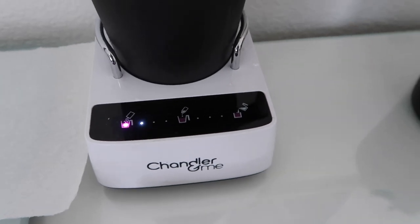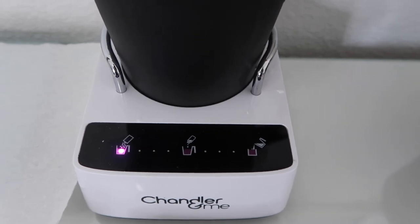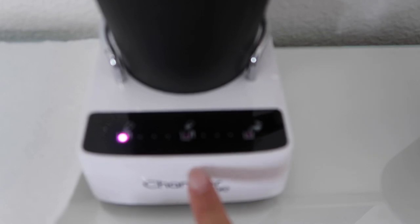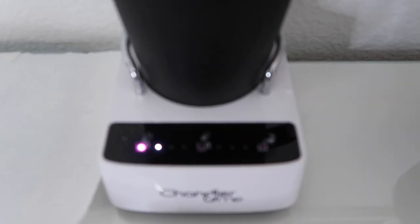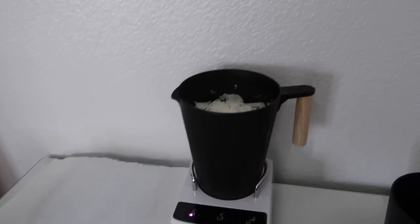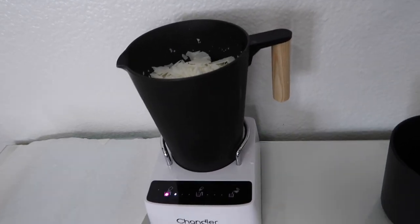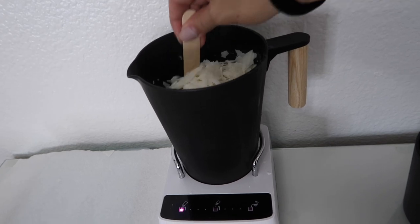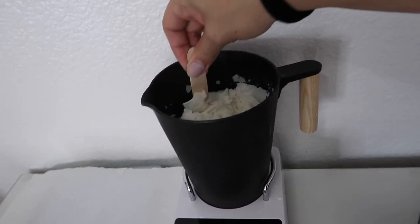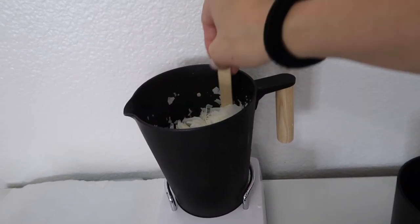When I first did this, it was a complete fail because I was just waiting for it to go on its own. It's a good thing that you have to let the machine know you're ready for the next phase. While it's melting, it's important to help the stirring process — it's supposed to stir itself, but I got better results when I took a popsicle stick and stirred it myself. It just helped it get an even melt faster.